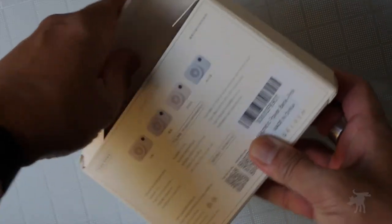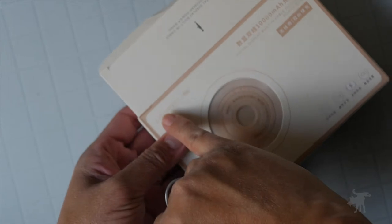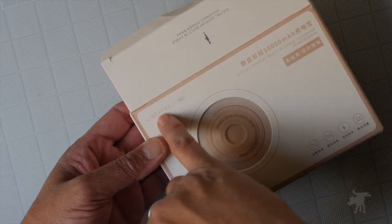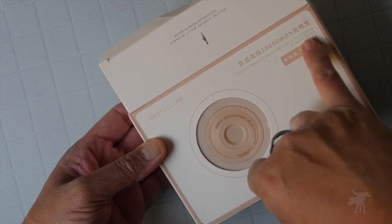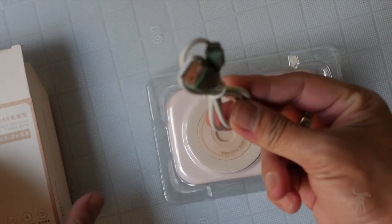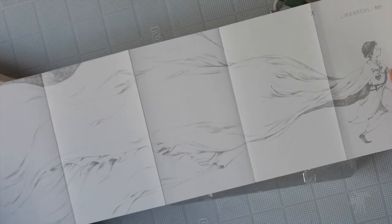All the packaging information is in Chinese, so I don't read Chinese. It does say 'Lieberfeel' — digital display, built-in cable, 10,000 milliamp power bank. It comes with a USB-C cable and an instruction manual, also in Chinese — oh, with an illustration.